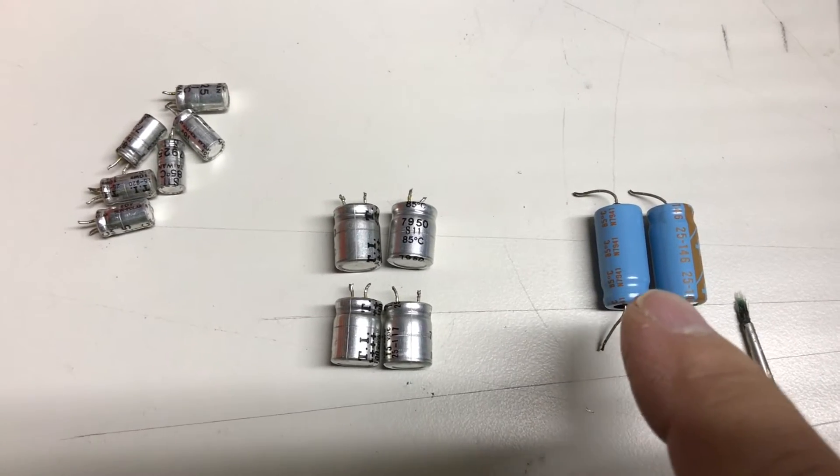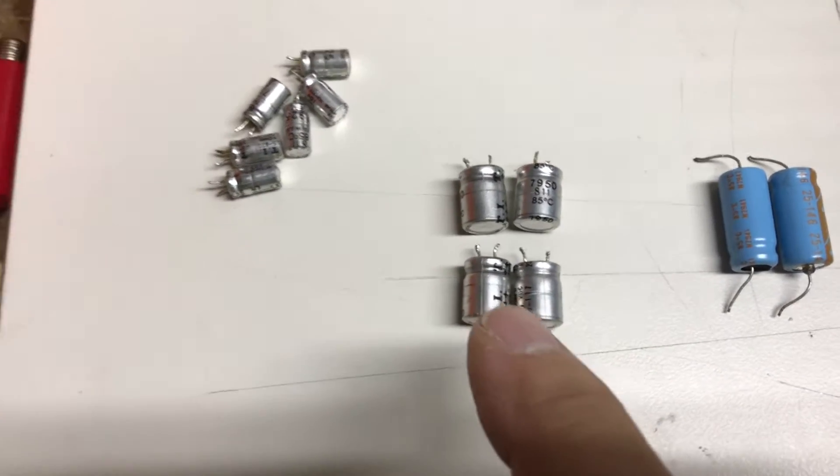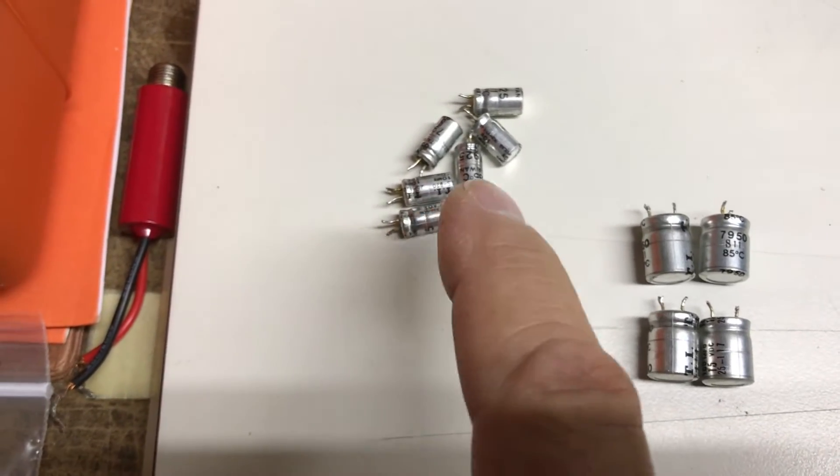There are a couple of hundred microfarad axials, four 100 microfarad radials, and then six 10 microfarad radial non-polars.